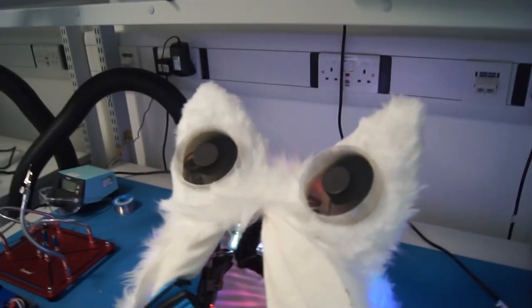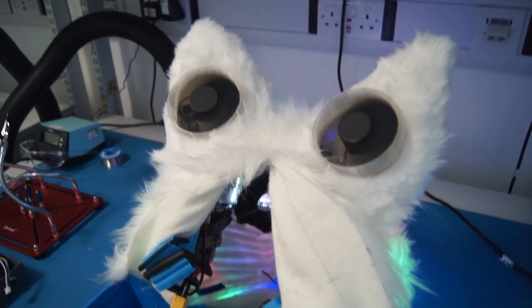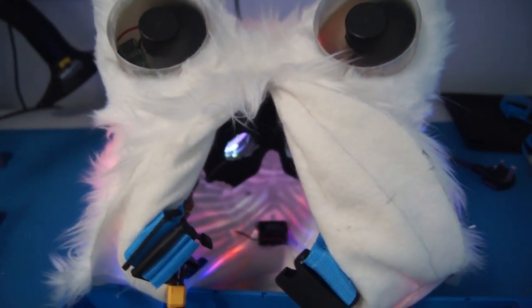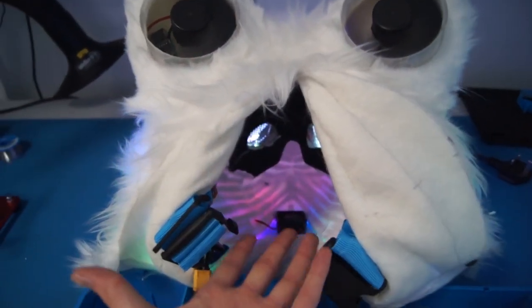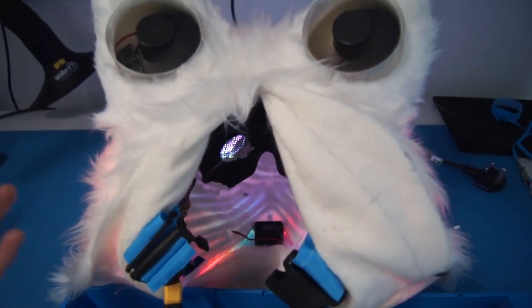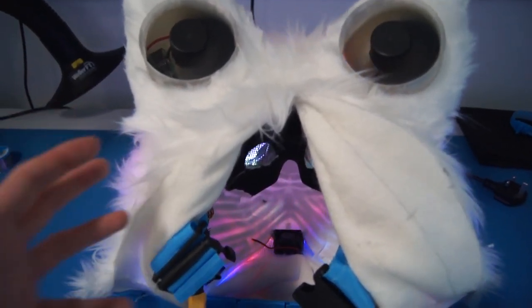Now with all of these fans, you might be thinking, doesn't it get really noisy? Yes, yes it does. You cannot hear anything in this thing. No one asks me this, but you can't hear anything — you put your head in there and everything just stops existing. Because this is a hard shell, it basically just blocks all sound coming into your head.